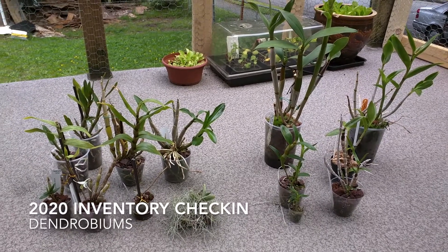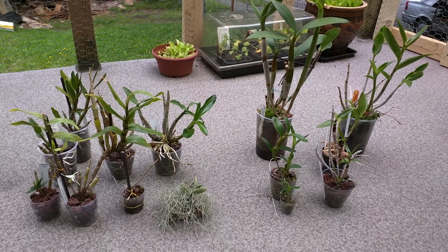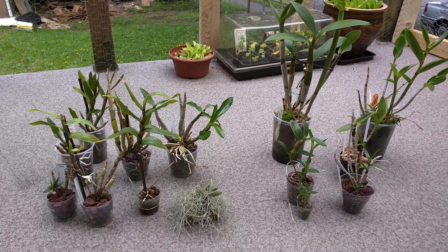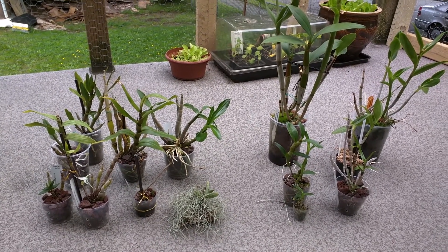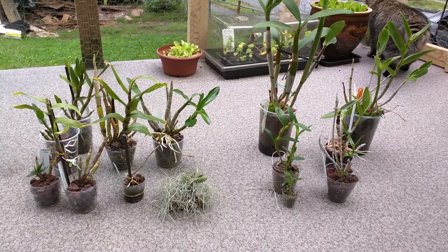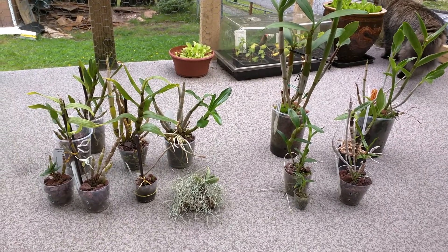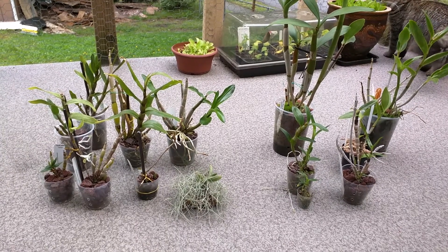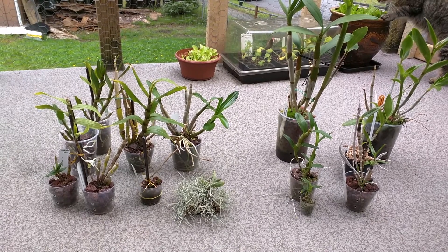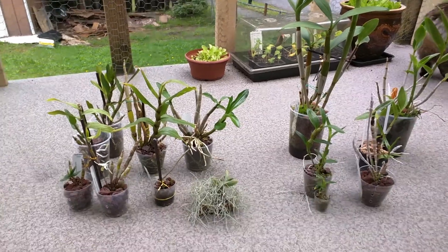Hi everyone, so in this video I'm going to go over my dendrobiums. I've split them up into two sections. The left hand side is the black-haired dendrobiums — the group is Formosa — and then the right hand side is not the black-haired dendrobiums. Out of all the dendrobiums, I really like the black-haired variety and I've made an effort to have a varied collection of that specific one. There's something about the white and orange, and the shape of the flowers that I really like. So I'll go over that one first.